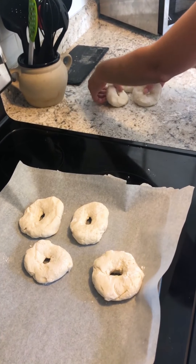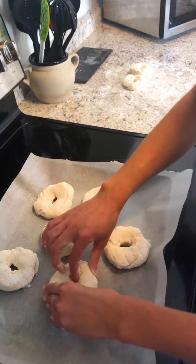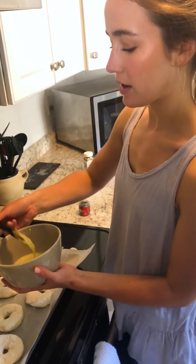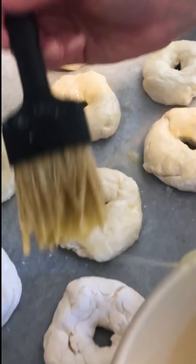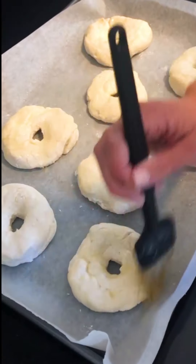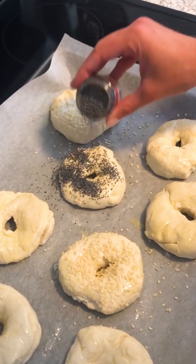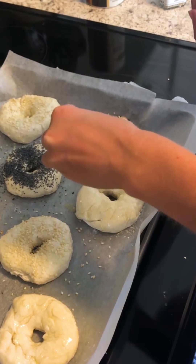I move them to my parchment paper. I've got a little egg wash going and I'm gonna paint just a light layer on each of the bagels. The egg wash is gonna help with browning in the oven and it'll also help your toppings stick on better. I've got sesame seeds, poppy seeds, everything but the bagel seasoning, and I'm just gonna do plain kosher salt on the last one. Those look pretty nice.